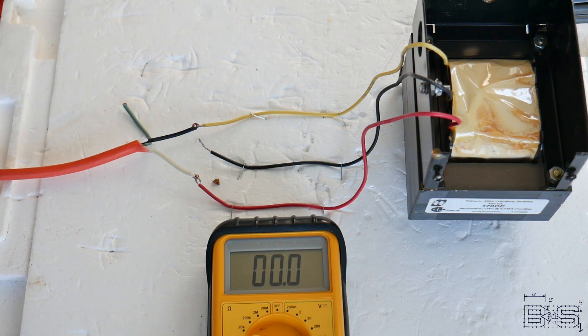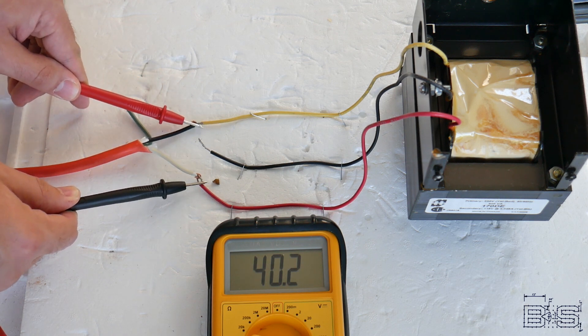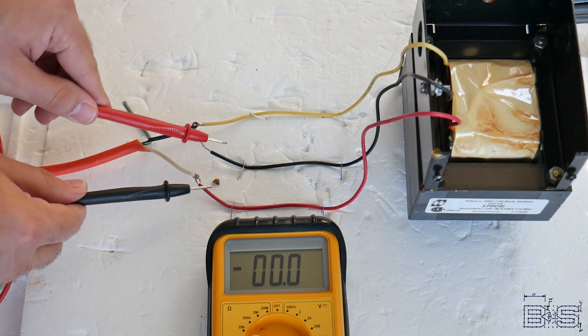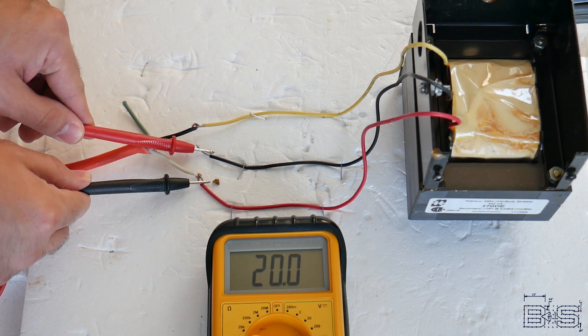This is called an autotransformer. Here I have 40 volts AC going into an autotransformer. You can see there's 40 volts between the primary coils. But if I take a voltage reading between the middle coil and one of the side coils, I get 20 volts.